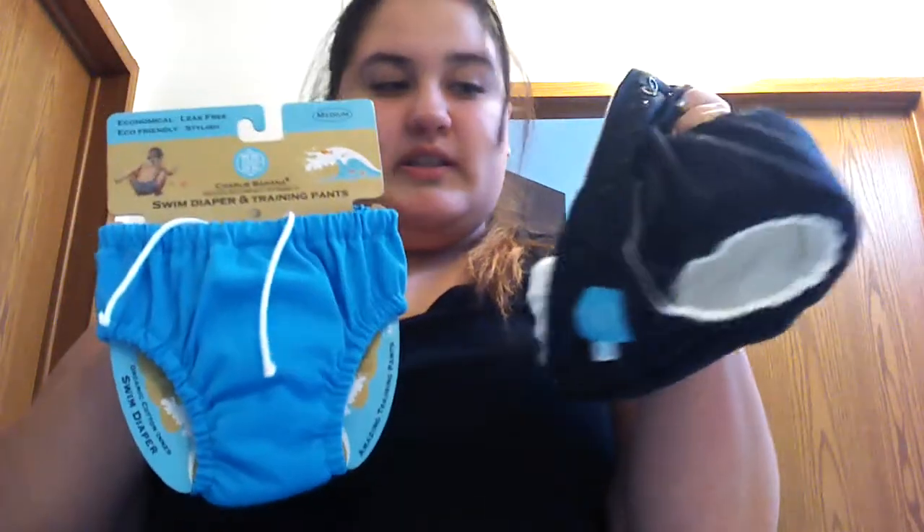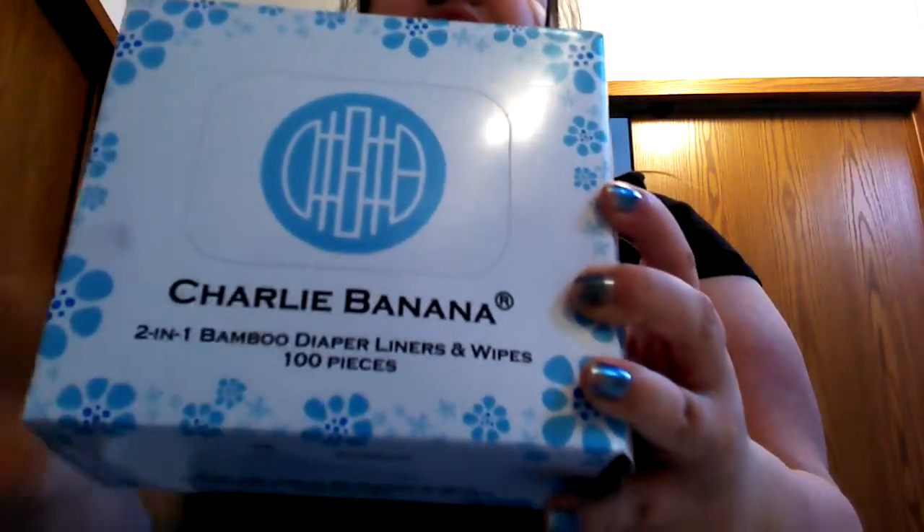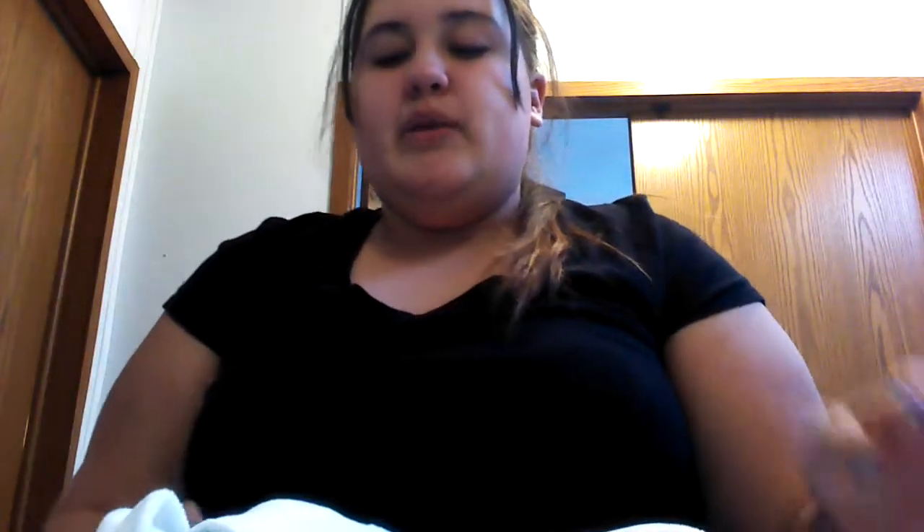Whenever you get any of their products — this diaper can be reusable with the washable ones, or you could use the disposable pads that you put in it. If you buy any of these products, you are donating money to babies who have cleft lips — I think I got it right.